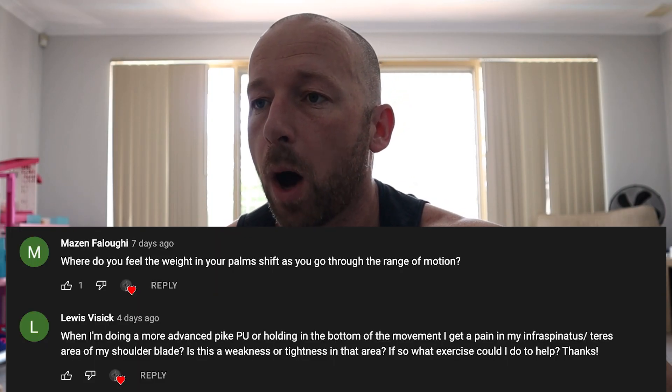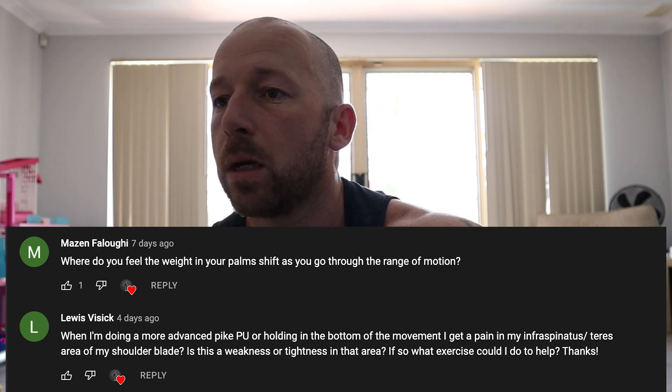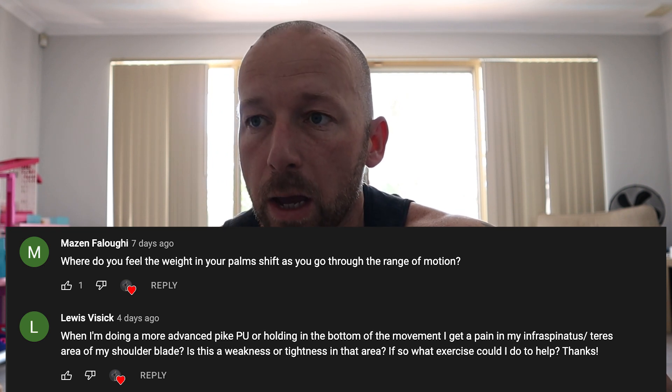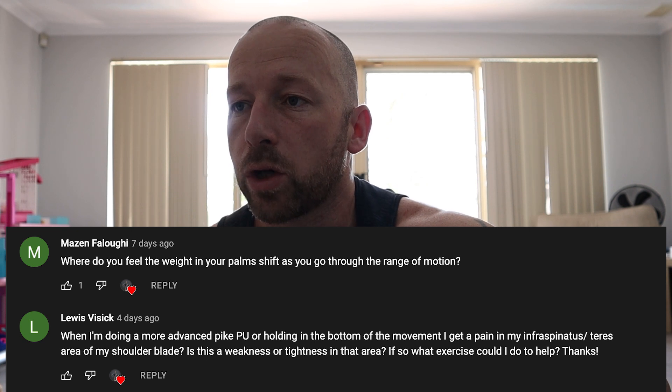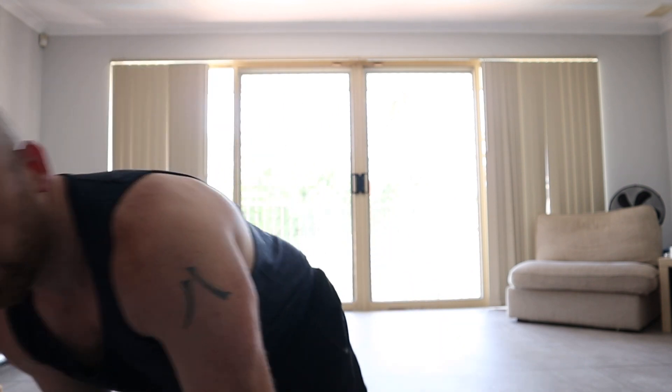Second question: when doing more advanced pike push-ups or holding in the bottom of the movement, I get pain in the infraspinatus, teres major, teres minor area and the shoulder blade. Is this weakness or tightness? When we go into our movements, we want external rotation — that puts the shoulder and scapula into a better, stronger position. We don't want to be pushing with internal rotation; we want an open chest, elbows in. At the hardest part of the movement — the bottom — internal rotation will try and creep in.